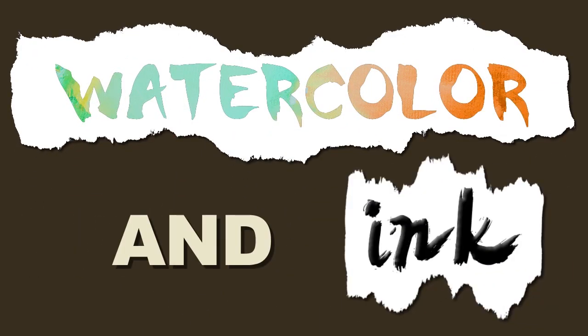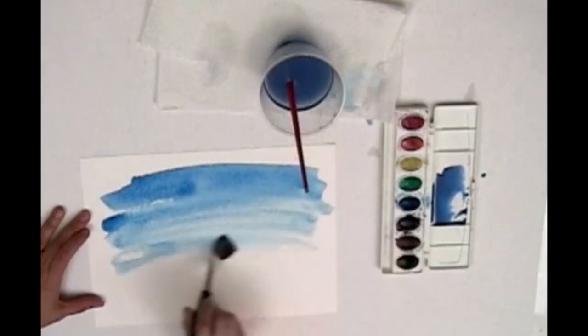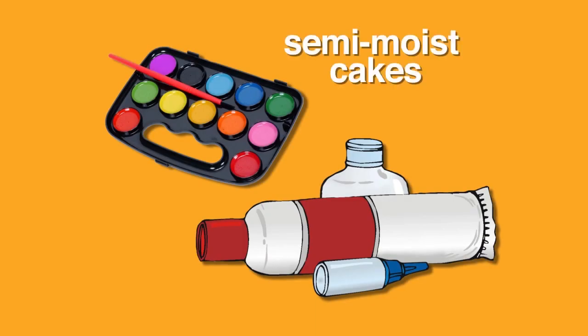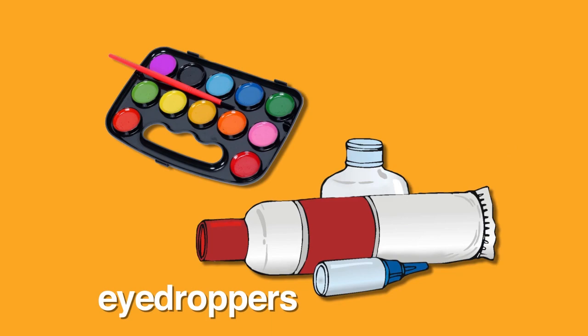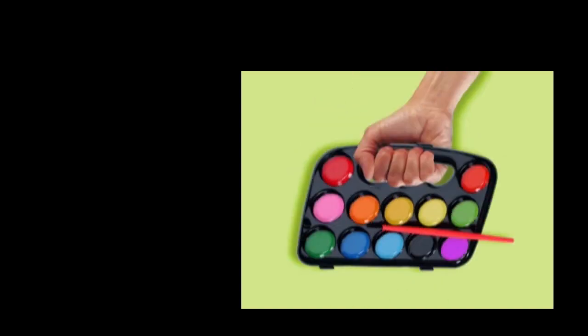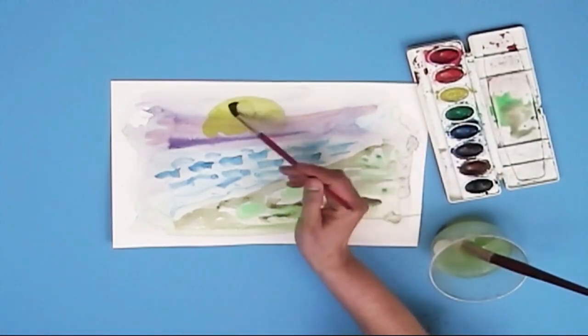Watercolor and ink. When watercolor paints are mixed with water, they start to flow so you can paint with them. Watercolors can come in semi-moist cakes, in tubes, or even bottles with eyedroppers. Watercolors are unique because they are not too expensive, they're easy to carry with you, they dry quickly compared to oil paints, and they are transparent — meaning they let the white paper show through.